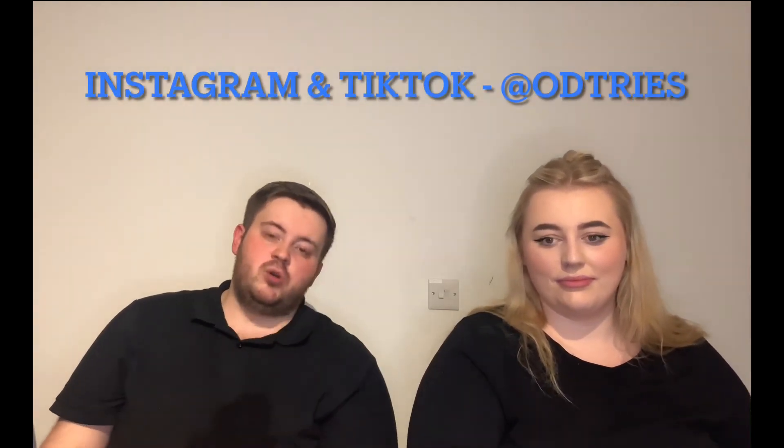So that's your lot for today folks. If you like the video, leave a like, and head over to our social media for more content that isn't strictly based here on YouTube. With that, we shall see you later.